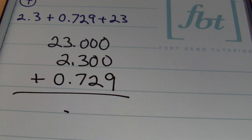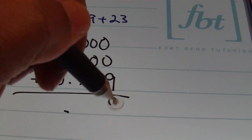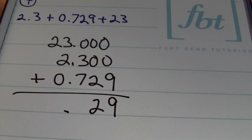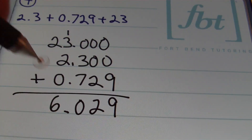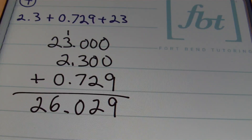I bring down the decimal and add from right to left. 0 plus 0 plus 9 is 9. 0 plus 0 plus 2 is 2. 0 plus 3 is 3, and 3 plus 7 is 10, so I bring down a zero and carry a one. 1 plus 3 is 4. 4 plus 2 is 6. 6 plus 0 is 6. 2 plus 0 is 2. The answer is 26 and 29 thousandths.